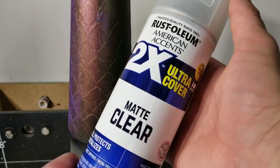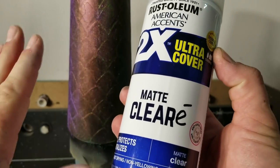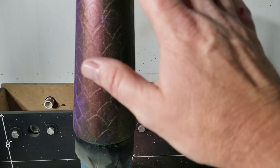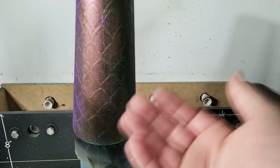The next step is to put two coats or so of matte clear on it to lock in our beauty. Then we're going to put two coats of epoxy, and then it'll be beautiful and look like this.